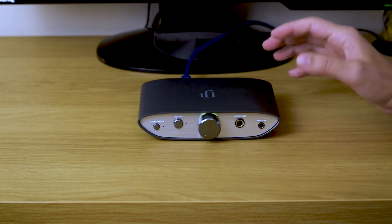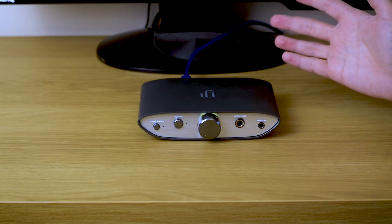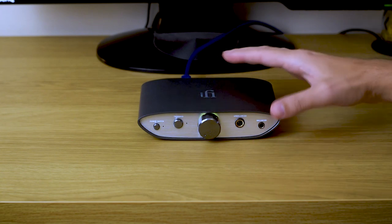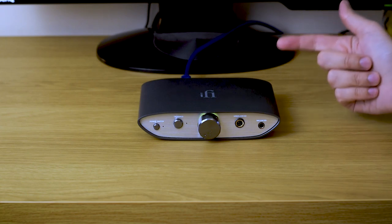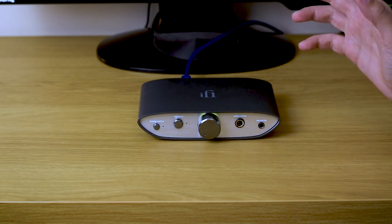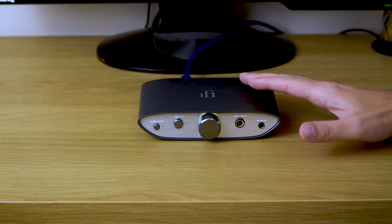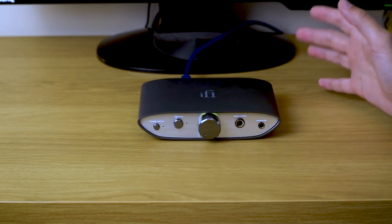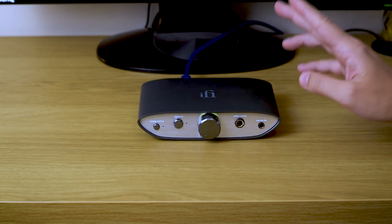It's a very nice DAC — it's just your choice. Do you want a more detailed and better-controlled DAC, or do you want a more relaxed, warmish kind of DAC? With the GTO filter you can have it all: both precision, energy, dynamics, really clean energetic transitions between notes, and that really nice fluid, relaxed kind of sound — all in the same package. And that brings me to the second twist.